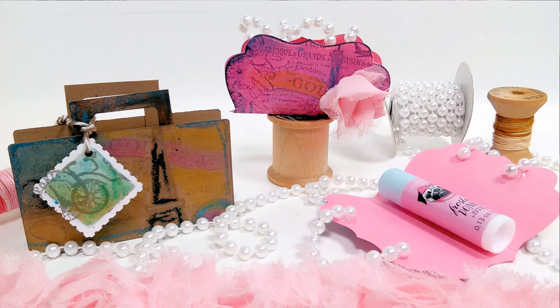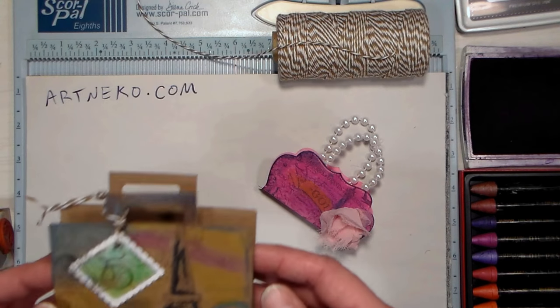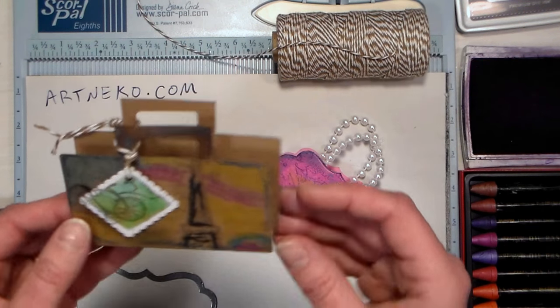Hi there! Lindsay here, the Frugal Crafter, with another quick and easy gift you can make just in time for Christmas. I know it's just a couple days away, but this is a really fun and practical gift.